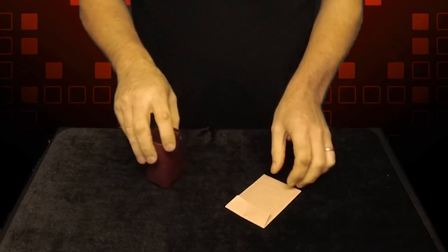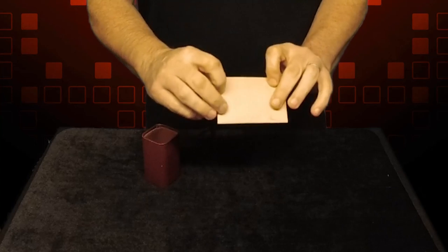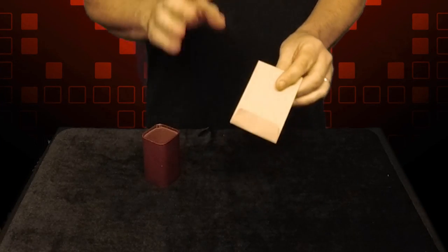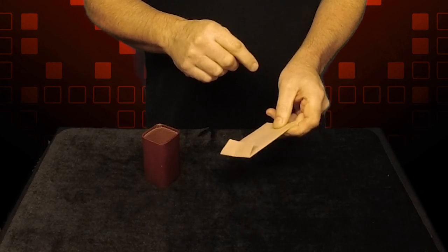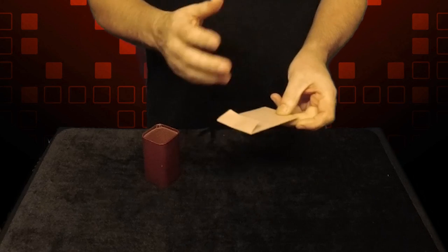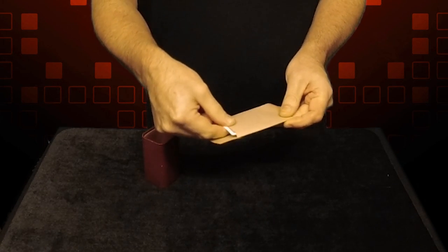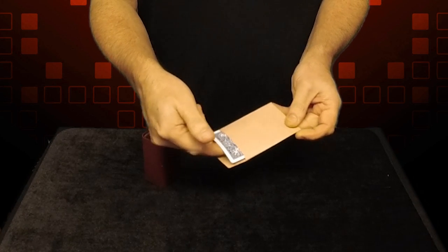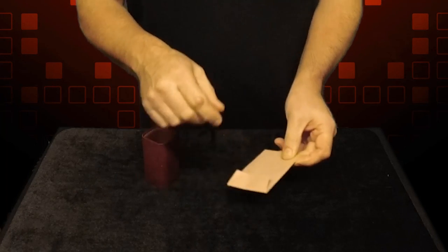It's called the Complete Picture and it goes like this. We have a prediction on the table — it's here in this envelope. I'm going to do something that most magicians won't do, and that's to tell you what my prediction is before we start. My prediction is a card, and in this envelope is a single whole card. There it is. That's as much as you get. I'm going to leave this in full view throughout.